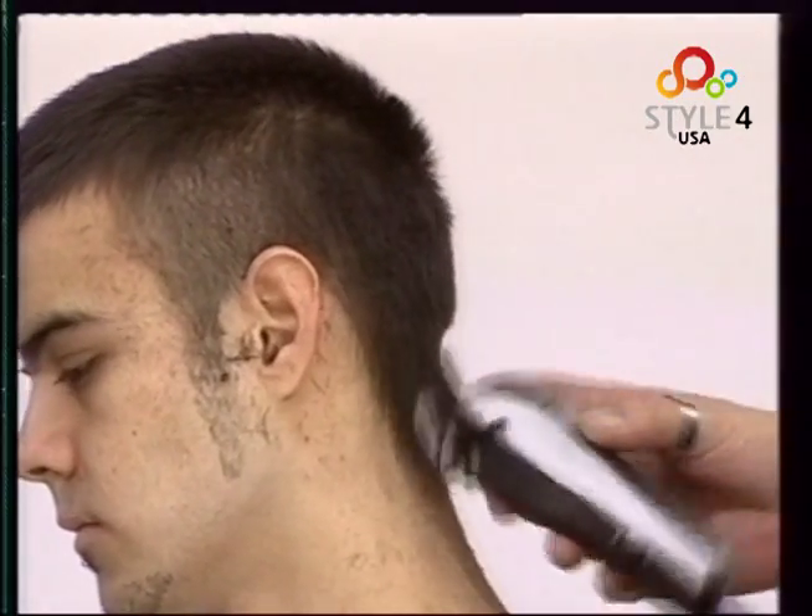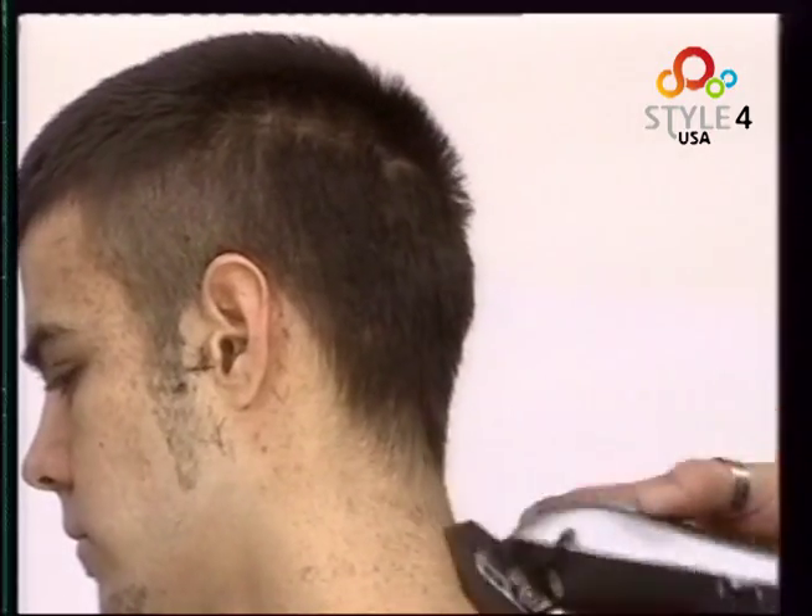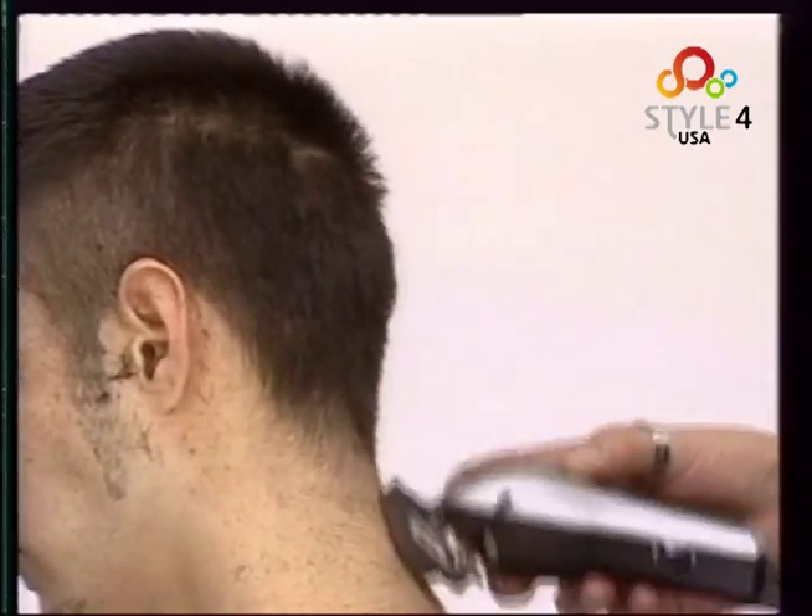We work the nape in the same way with a number three guard to taper sharply. We trim the base of the nape on the sides. We work the cut towards the opposite side. We tidy the hairline at the ear.